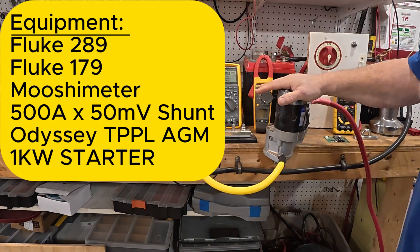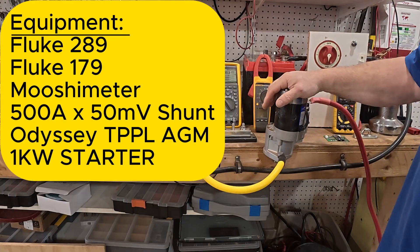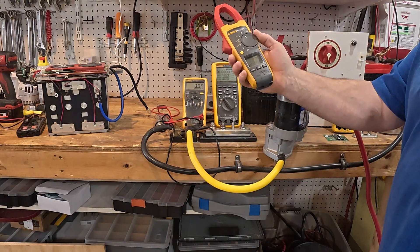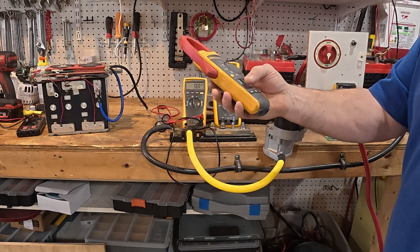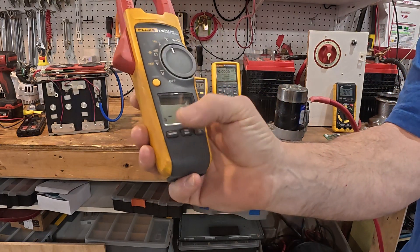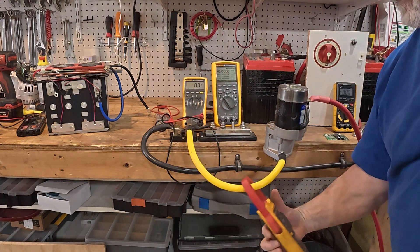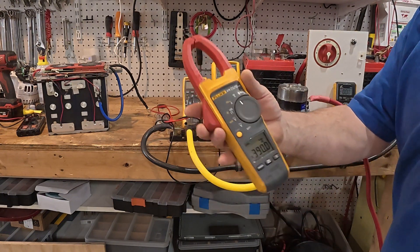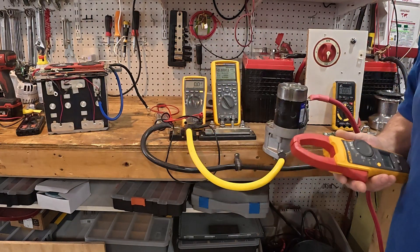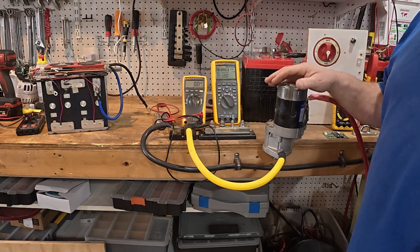What we have here is a starter motor — this is 1 kW, or 1,000 watts — it's for a Westerbeke two-cylinder. The way we would do it in the field typically is to use this Fluke clamp meter. We set it to inrush — press the inrush button — clamp it around the cord, and as we can see, that was 390 amps. I usually do this a number of times to get the highest number, because the highest number is what your battery is going to see eventually.